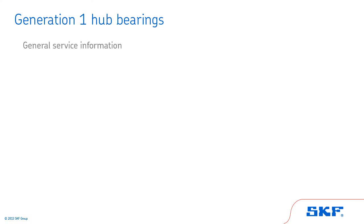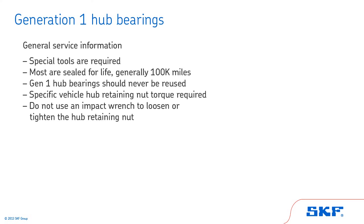Now, let's review some general information about Generation 1 hub bearings. Special tools are required. Most are sealed for life, generally 100,000 miles. Generation 1 hub bearings should never be reused. Specific vehicle hub retaining nut torque is required. Do not use an impact wrench to loosen or tighten the hub retaining nut.